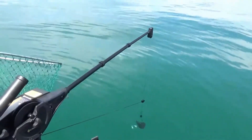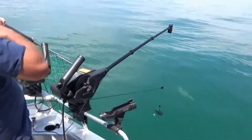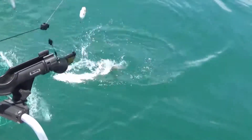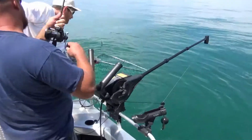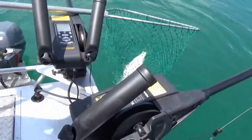Here it is. You're just going to lift his nose up. That's nice. That almost came out — I didn't have it locked in. Look at that.